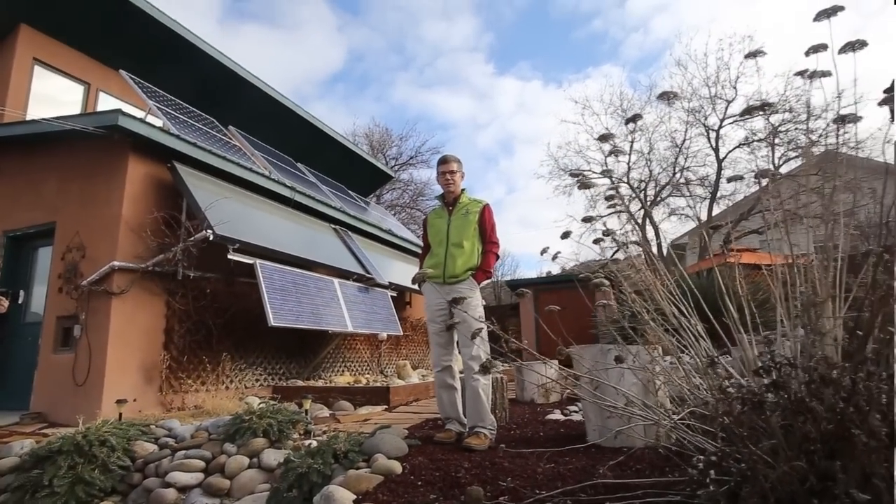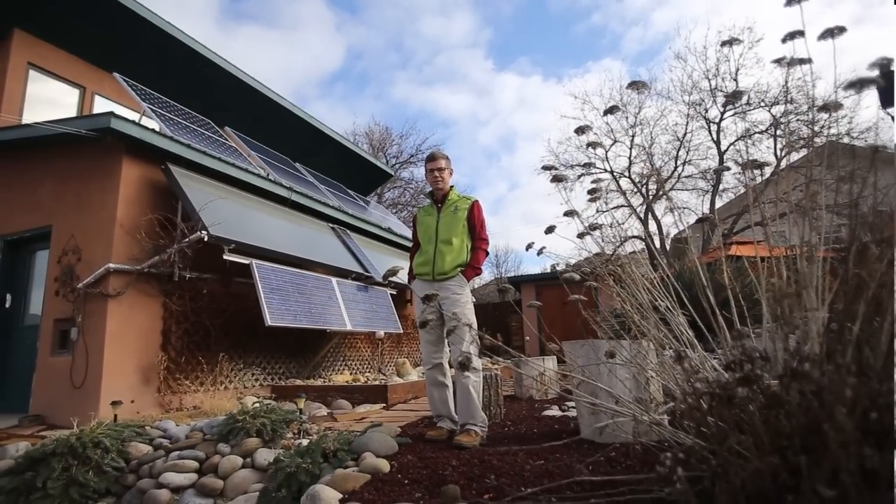My name's Carl Bickford, and we're out in my backyard at my house in Aztec. We've just been looking at the solar electric and solar thermal systems that help run my property out here.